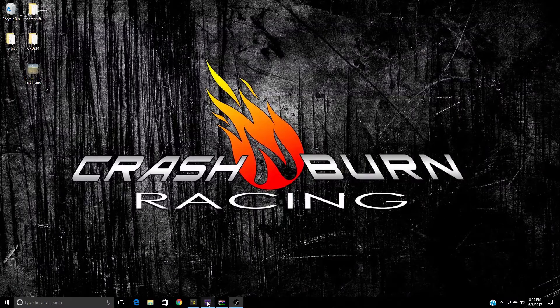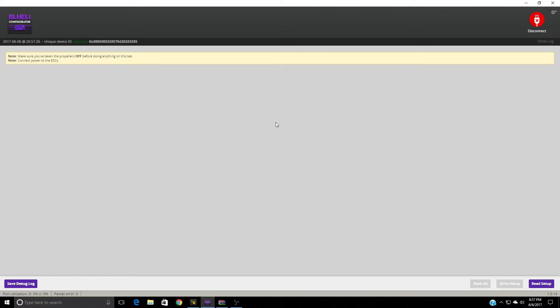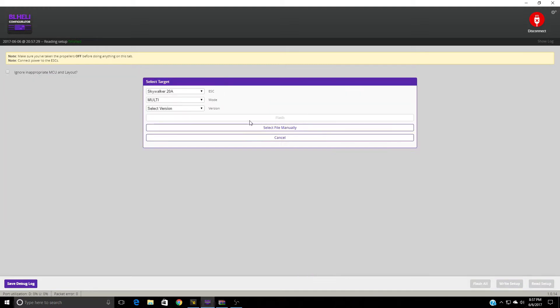Let's jump right into the first thing you need to do to get your Torrent flying the way it should. We're going to go into BLHeli Configurator and get it connected. We've got power applied to our Torrent, so now we're going to connect, click Read Setup, then click Flash Firmware and pick Multishot.